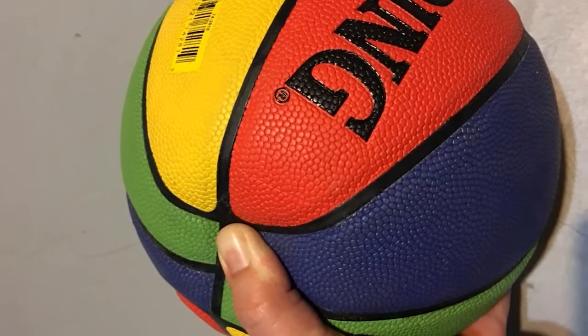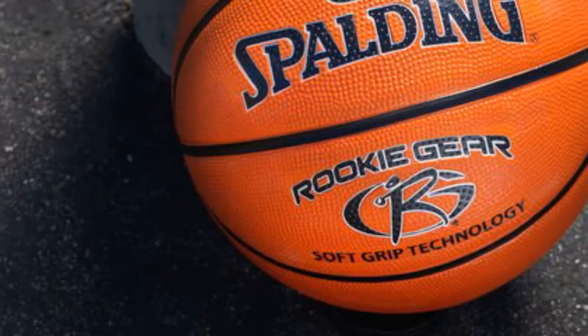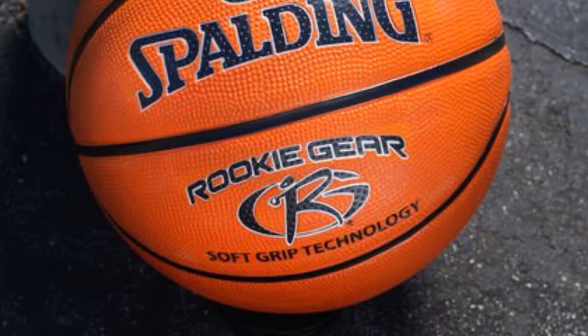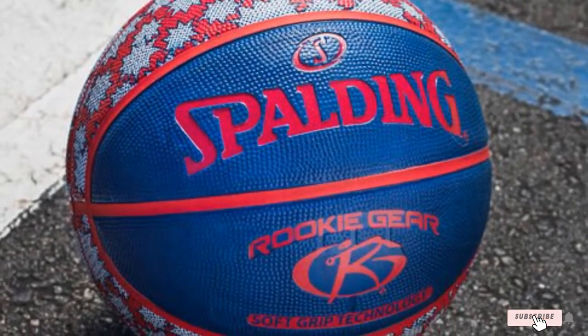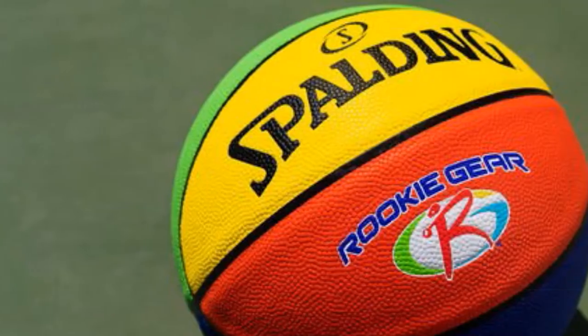Unlike hard rubber basketballs that are geared toward younger children, it's lightweight and easy to bounce. The soft composite leather cover is also easy to grip, which is crucial for kids who are just starting out with the sport. If you're looking for a durable, versatile, and easy-to-use basketball for your 4 to 7-year-old, it's a great option.